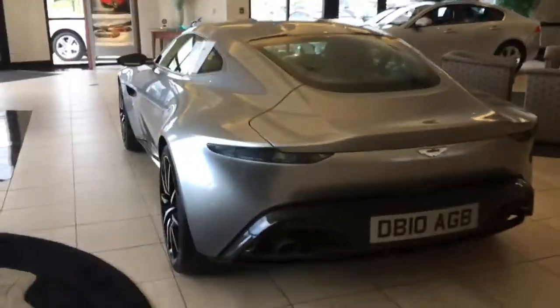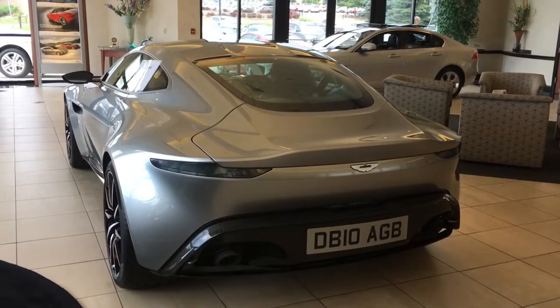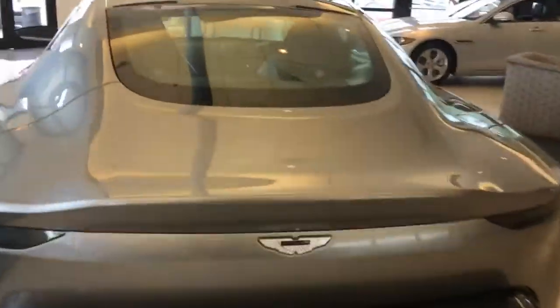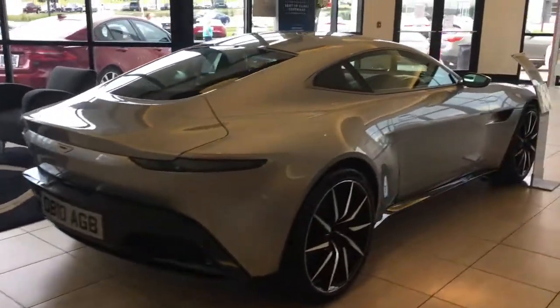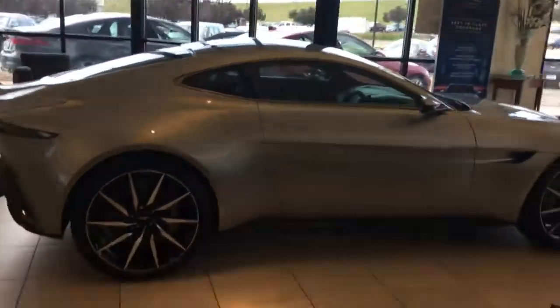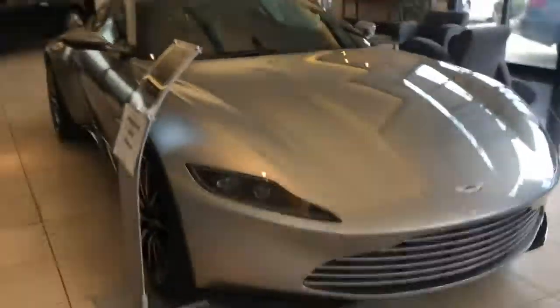And look at those tires. And look at that — DB10 AGB. That's the money. This is a very beautiful car. As you can see, very beautiful design. Very aerodynamic. And it actually has the steering wheel on the right side. I don't think they made any left side steering wheels. Just a very beautiful car.